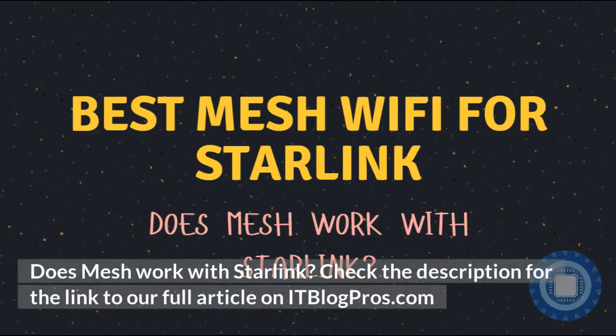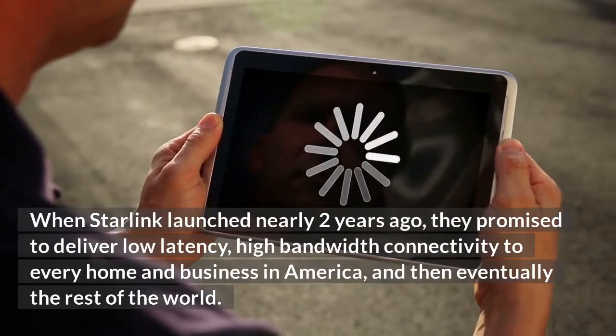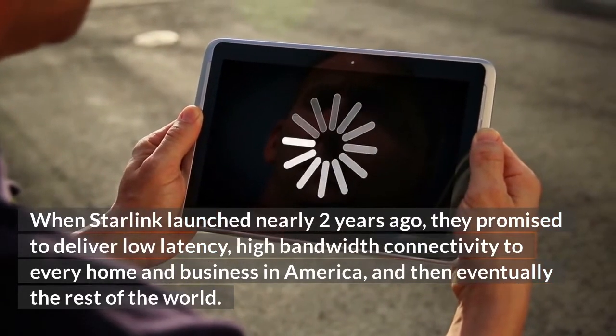Does mesh work with Starlink? When Starlink launched nearly two years ago, they promised to deliver low latency, high bandwidth connectivity to every home and business in America, and then eventually the rest of the world.